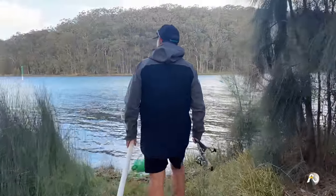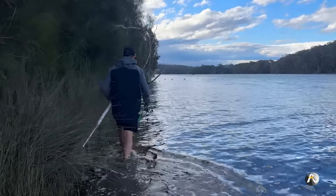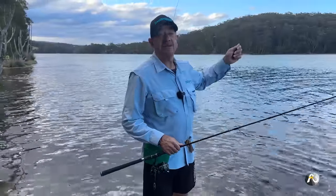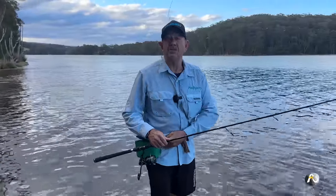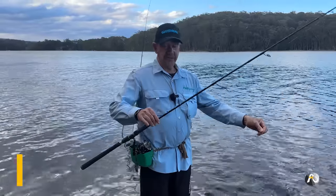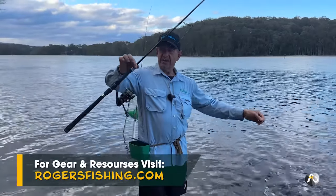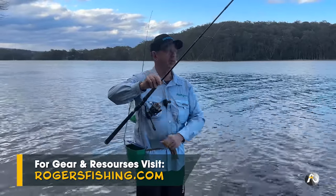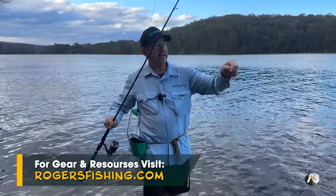I've come down to my local lake and found a spot that is out of the wind. I'm casting into the main channel that runs into the lake, which is always a good place to fish in most coastal lakes. I've just got a couple of little flick rods — this one has eight pound mono on it and an eight pound fluorocarbon leader.